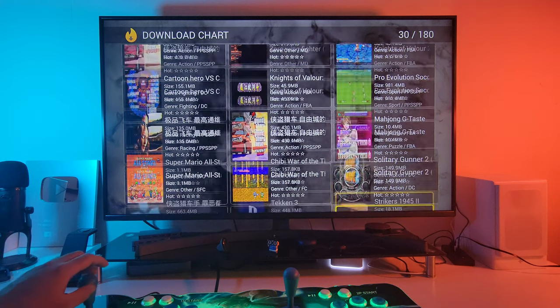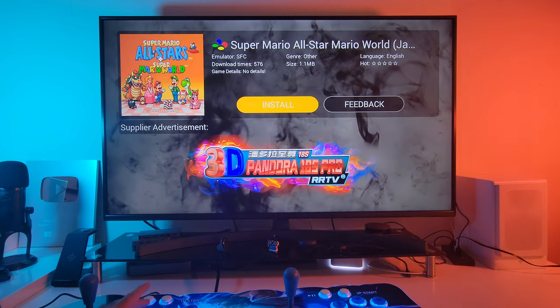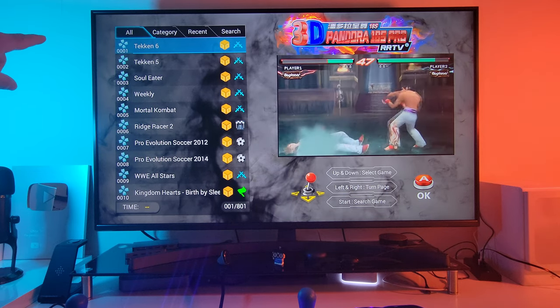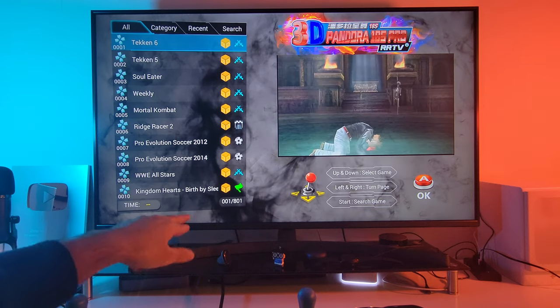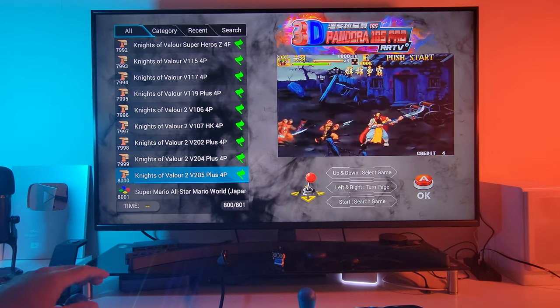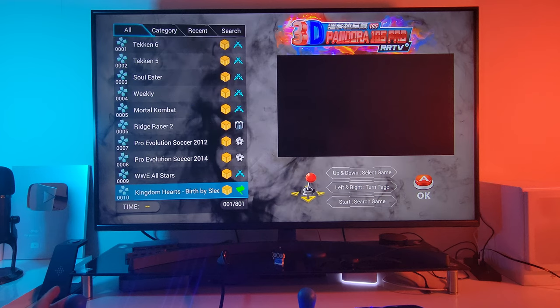Let's try this one — this used to be one of my favourite games back in the day for Super Nintendo. Downloading — and done. You can start the game from here or go back to the list. The first page of games are PSP games — game 001 is Tekken 6. You've got 801 pages of games, that's 8000 games total. The one we just downloaded is there — 8001 — Super Mario World, just been added.